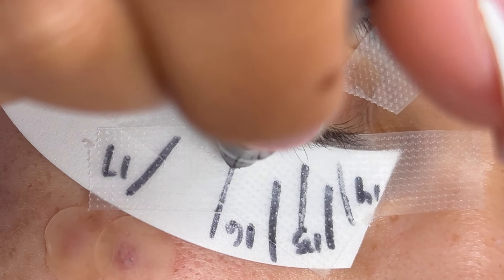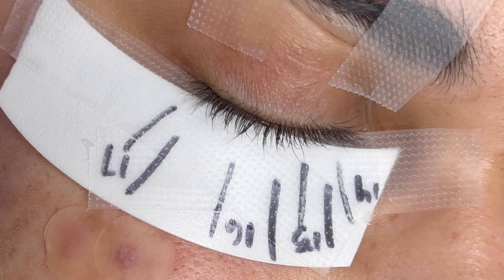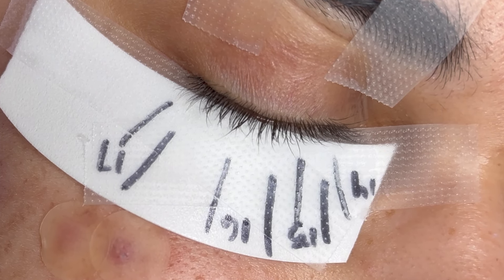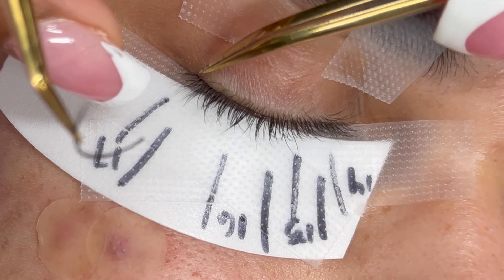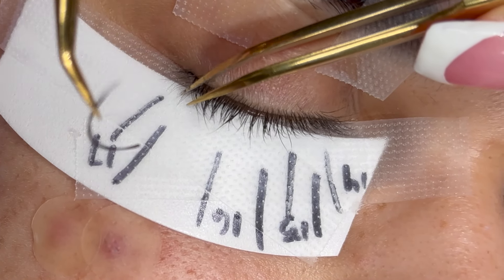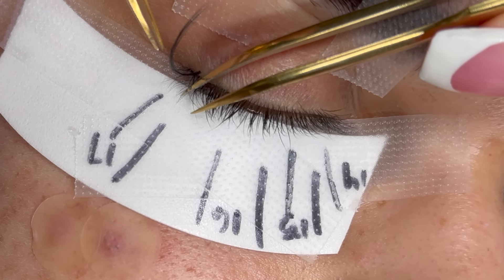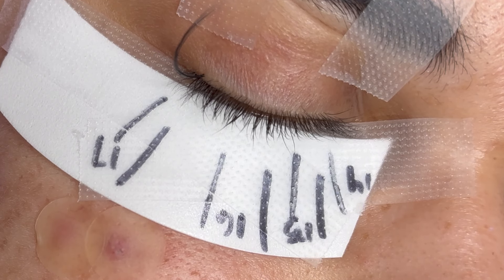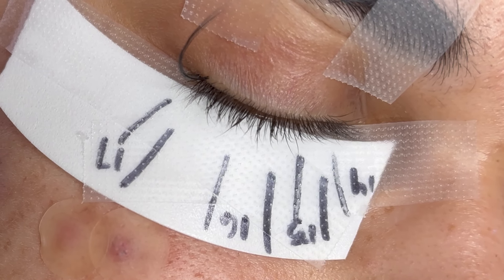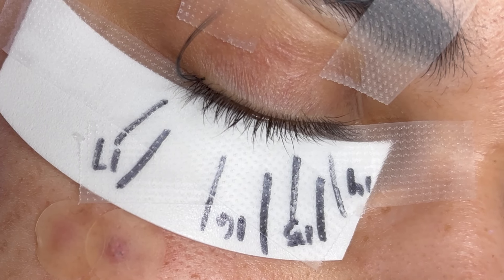For this particular mega volume set, I'm going to place my wispy spikes first — this is optional, but I want to get it out of the way. I do believe there is a technique to placing wispy spikes: they should always be placed at the top layer of the client's lashes. This is going to make the wispy spikes stand out a lot more.